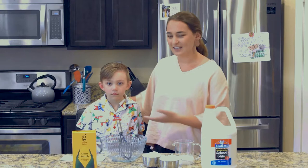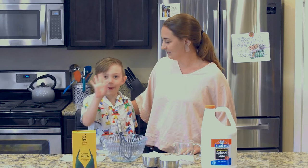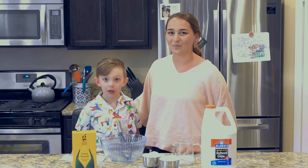You might notice that I have a guest with me today. This is my son, Bowden. How old are you, Bowden? Four! So my four-year-old Bowden can help me do this. You can do this with your own kids at home.